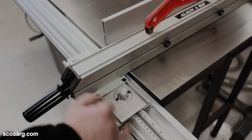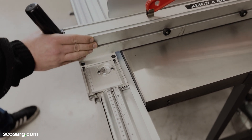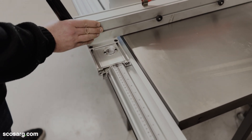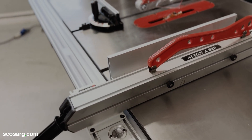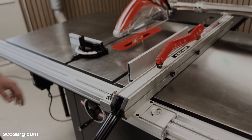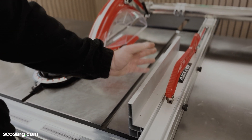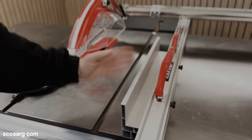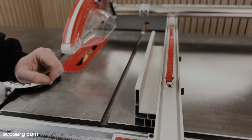On the aligner rip you can see you've got this magnifying glass which runs along the scale, and this is accurate on both sides of the machine in inches and millimeters. It's super easy to move with one hand and lock it into position. You've also got this aligner rip adapter here which can be used upright as you see now, or laid down flat so you can bevel the blade across the top of it and cut really small narrow pieces.